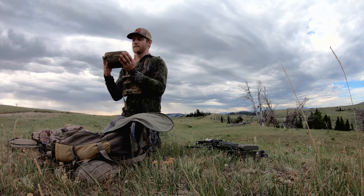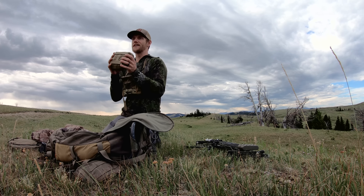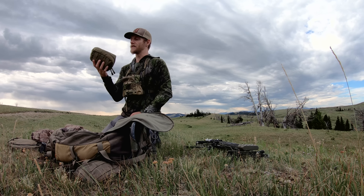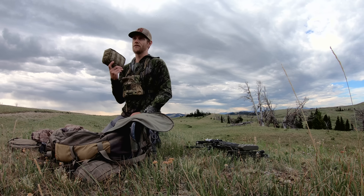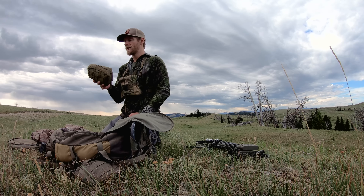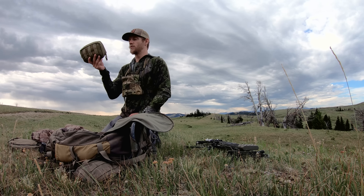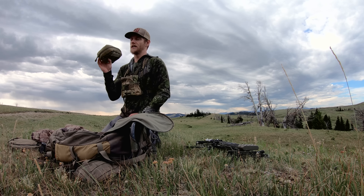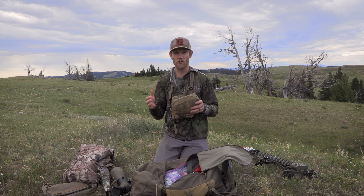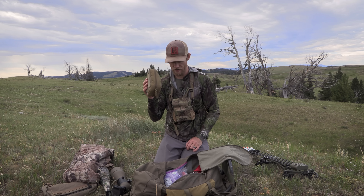I always have a first aid kit. Growing up as a boy scout and having guided hunters — including surgeons and doctors — they really hooked me up and I made this first aid kit. You'll never know what you're going to run into in the backcountry or in the front country out elk hunting. But if you do injure yourself or you run across somebody that's injured, you want to have everything you're going to need. I won't carry this every day if I'm doing a quick evening hunt or I'm close to camp — I'll leave this at camp to save weight. But the first aid kit is very important.